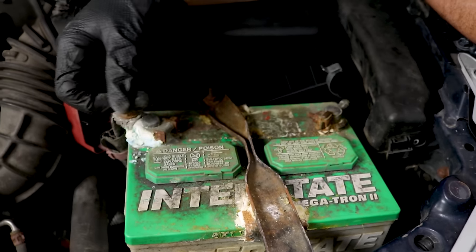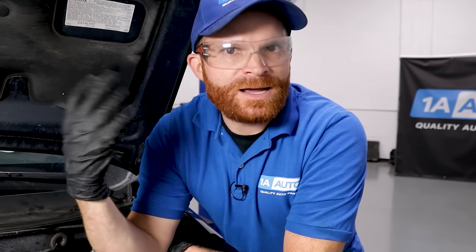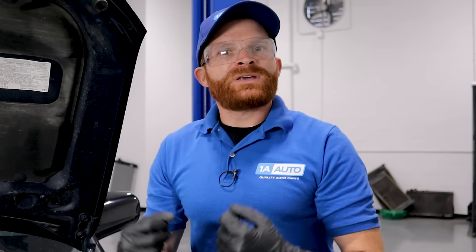Something like this isn't something you'd want to replace with a universal terminal. If you had to, it would be a good temporary fix to get you off the side of the road, but it's not something I recommend — especially on a newer car, anything over like a '96, because as vehicles got newer they have a lot more computer systems inside, and there's going to be a lot more things talking to the battery saying, give me more voltage.